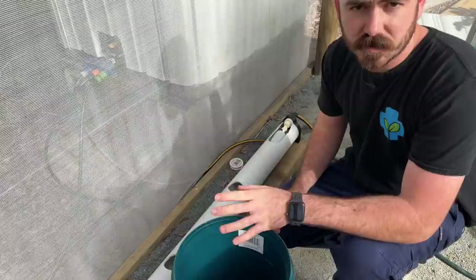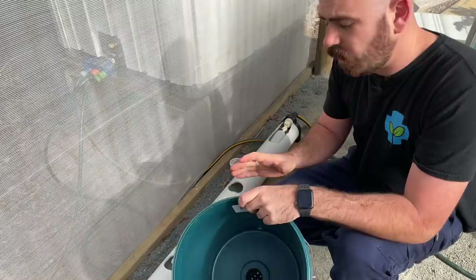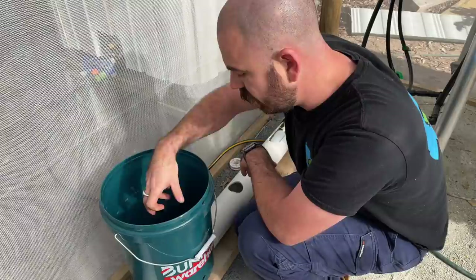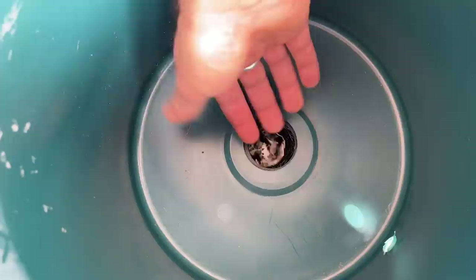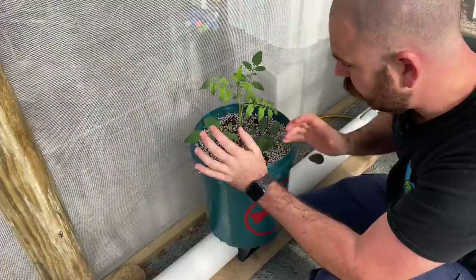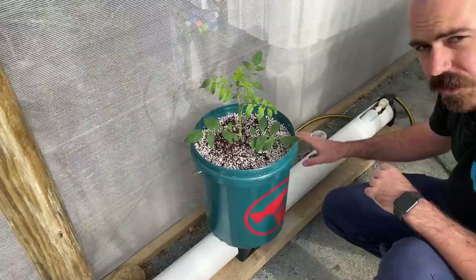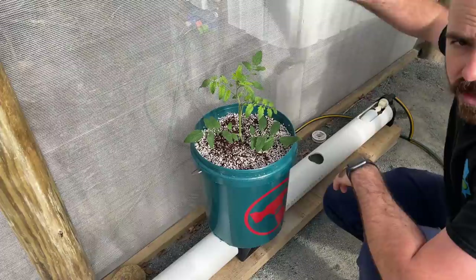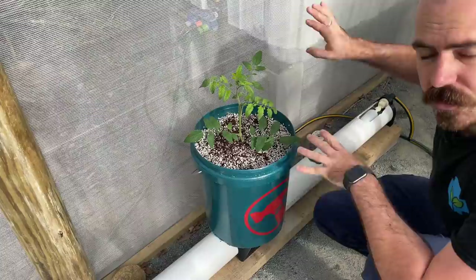I'll quickly explain how this system works for those unfamiliar. Once you've got your plants and your coco and perlite in your bucket, you place your bucket over the top of the system. At the bottom we've got our net cup, which will allow the nutrient solution to wick up from the reservoir below through the coco perlite medium and into our growing media. As the plants transpire the nutrient and water within the media, it will continue to wick up from the reservoir below, at which point the reservoir's nutrient level will drop. This float valve will kick in and replenish the nutrient from this 1000 liter IBC reservoir, which has my pre-mixed nutrient solution and will continue to feed the plants as long as I keep it topped up.